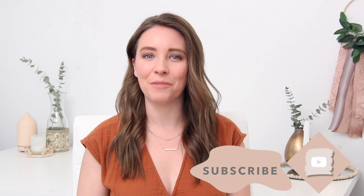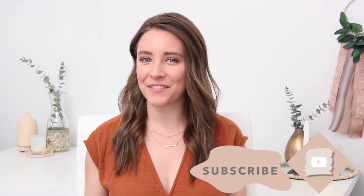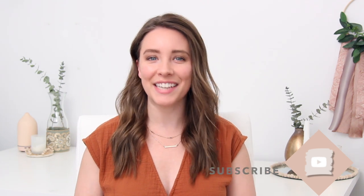Hey everybody, welcome back to my channel. My name is Katie if you are new here, and I'm so happy to have you here today. Today's video is a bit of a mixed bag as far as DIYs go. I've got a couple of thrift flips and a couple of DIY decor ideas in the boho style, which you guys know I absolutely love, and this video is sponsored by Offray ribbon, which I'm so excited about.